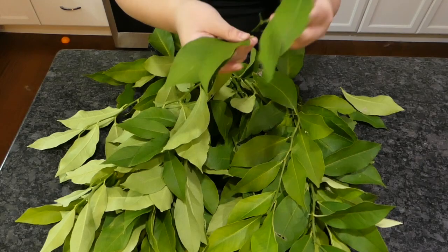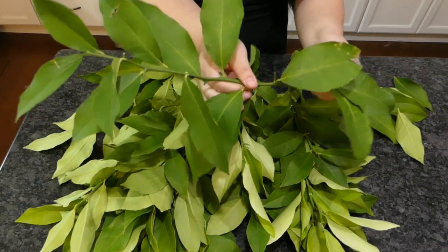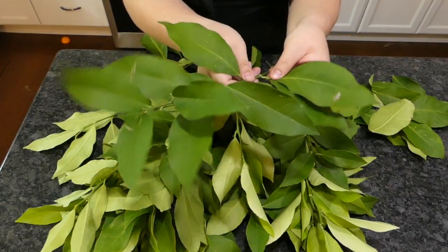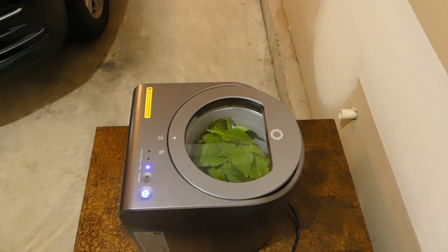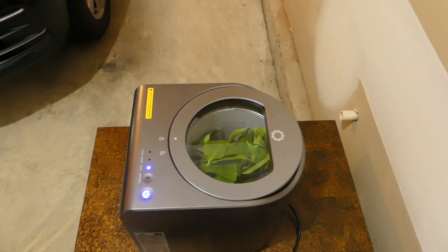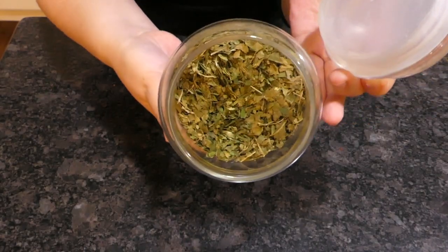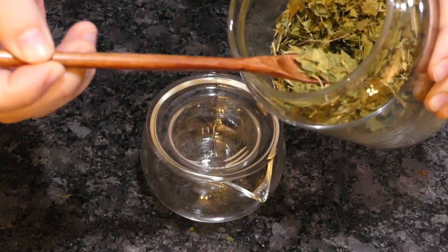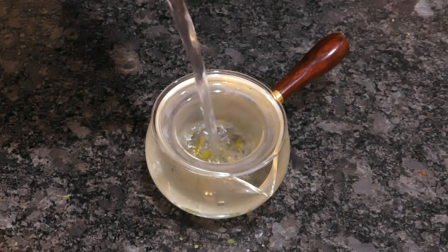but has given me no fruit to date. After lamenting for years that I got a lemon, I decided to make some use out of all the leaves. And discovered, to my pleasant surprise, they make amazing tea. They taste like lemon drop candy — fragrant like the fruit, mildly sweet, with very little acidity. I should have harvested my lemon leaves from the very first year.